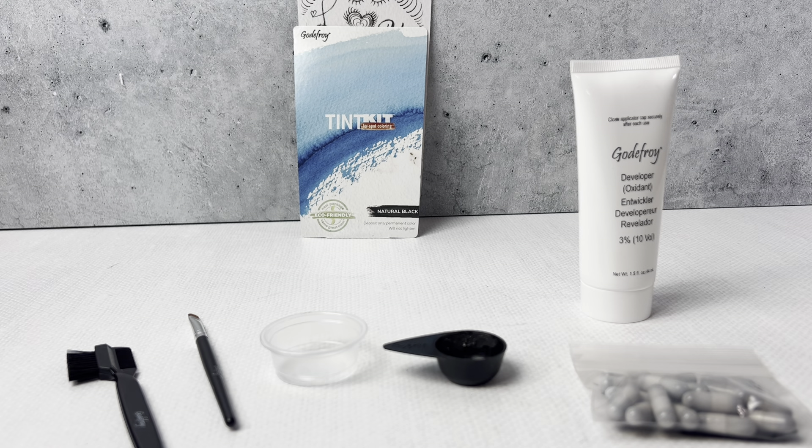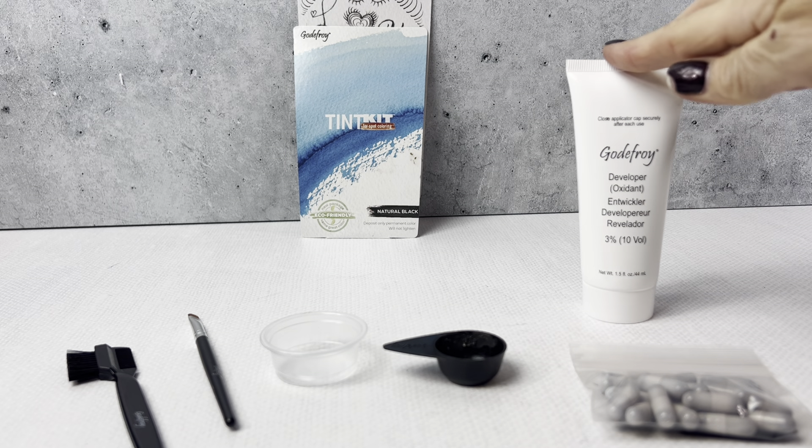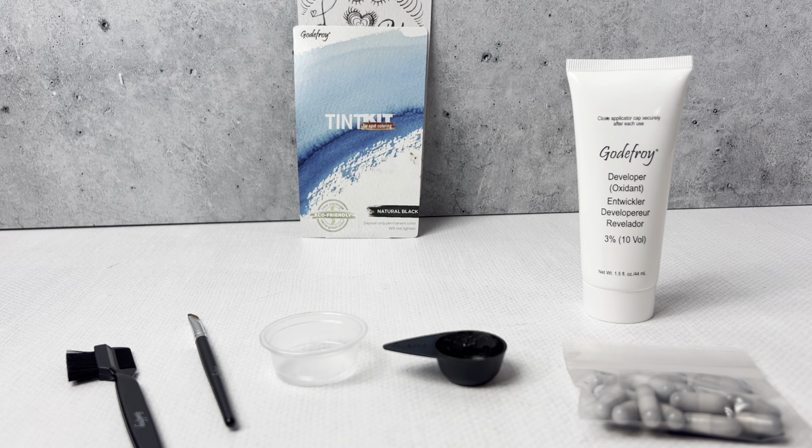I highly recommend this Godefroy Tint Kit for spot coloring in natural black. It worked amazingly and I cannot say enough good things about it.